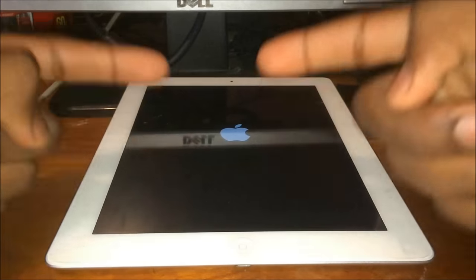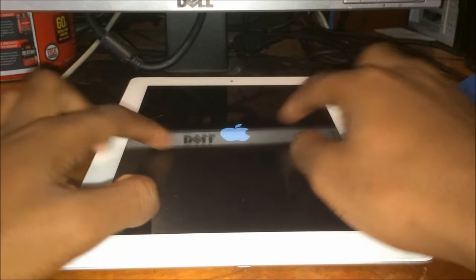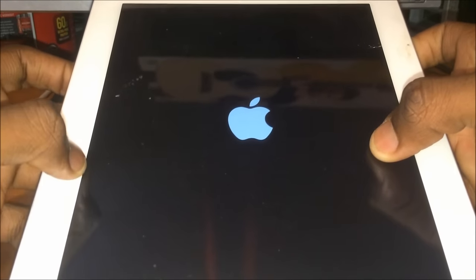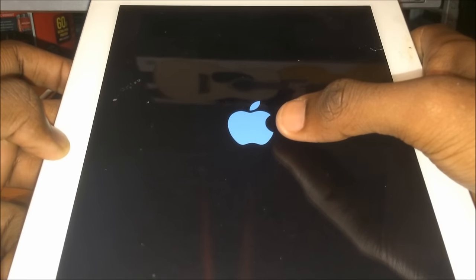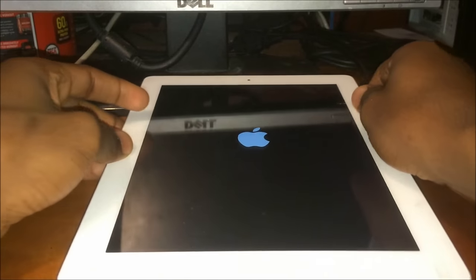What's going on guys, Benji D here from Get Fixed. Today I'll be teaching you how to fix any Apple device that is stuck on an endless boot loop. A boot loop is when your iPhone, iPod, or iPad is stuck on the Apple booting logo and continues to reboot without your permission.